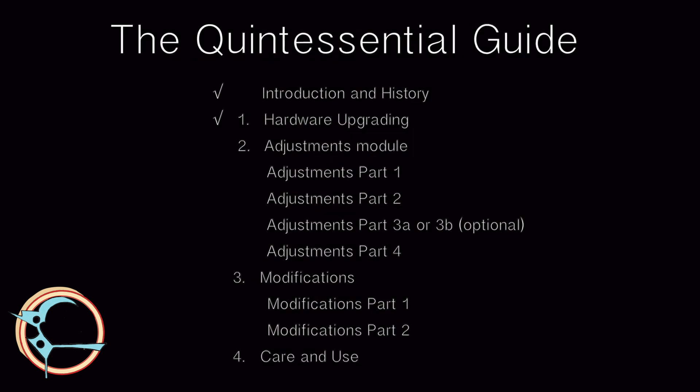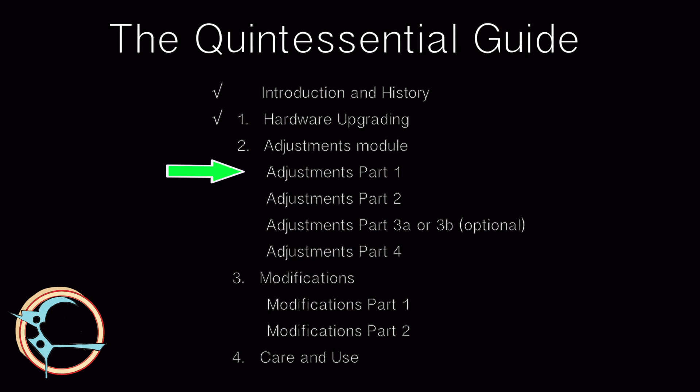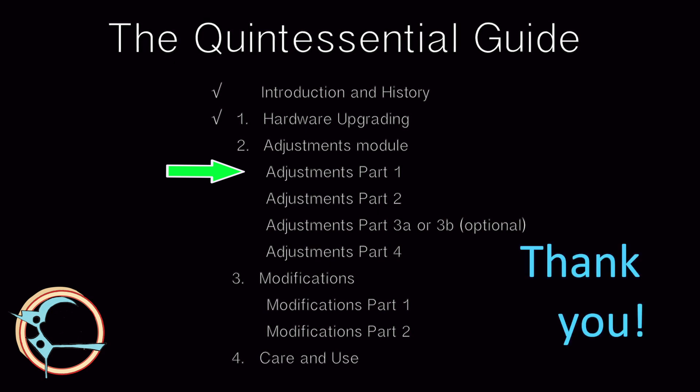Thank you for watching the hardware upgrading video. If you are like me, you will detest it when your tools go out of adjustment. These upgrades will help avoid that. Please continue on to the adjustments module part 1 where we make a few preliminary adjustments and minor modifications.